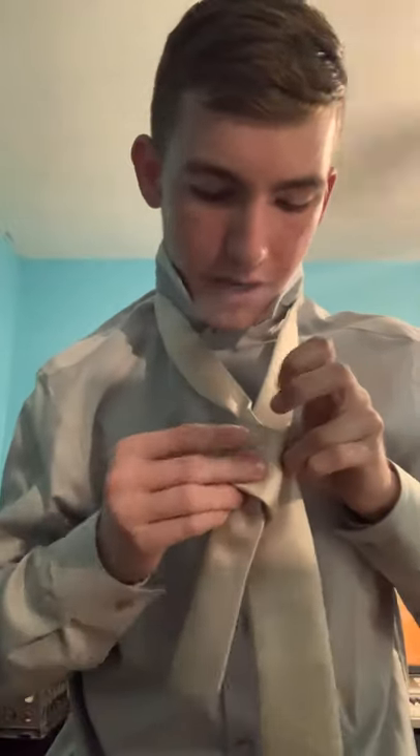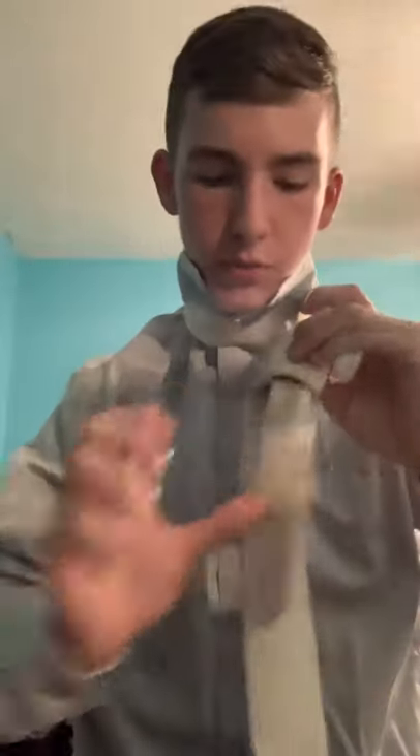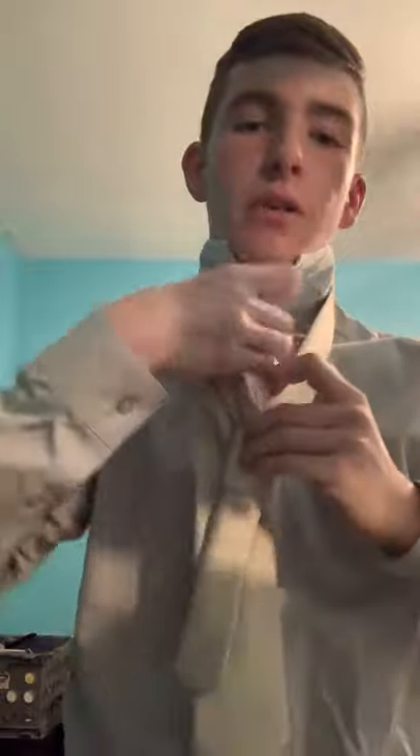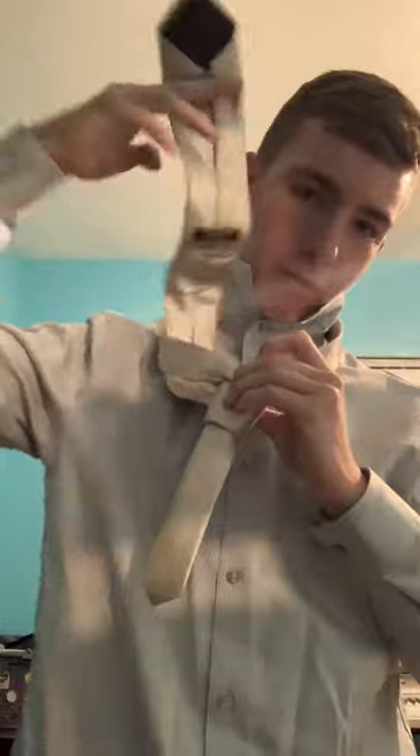Then loop it to the back and bring it up and out of the tie. You're still holding it in the back from when you looped it, and you take it up and out. Sometimes I throw it on my shoulder if it's longer than usual, because I'm not perfect at tying ties.